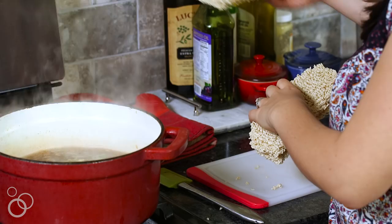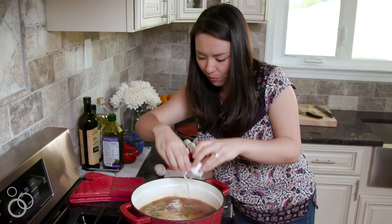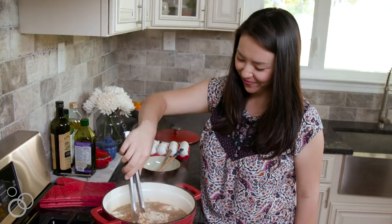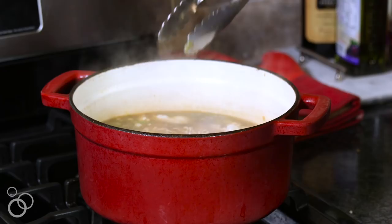We're gonna add our noodles and some eggs. I have to have poached eggs in my ramen — you don't have to, but I have to. That cooked for three minutes. It's a little al dente — needs a little bit longer. This looks about done so I'm gonna turn the heat off.